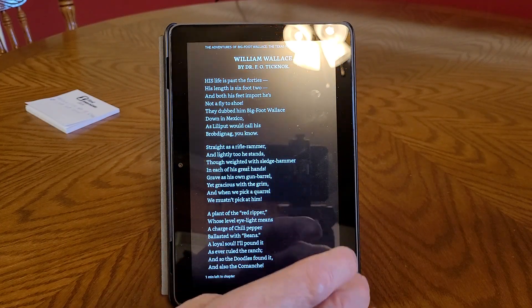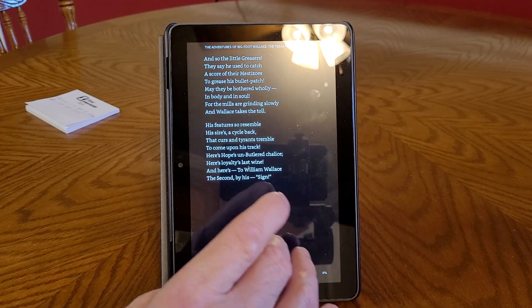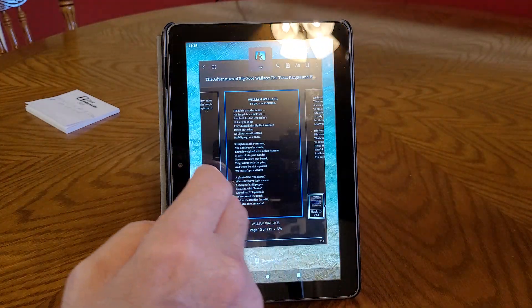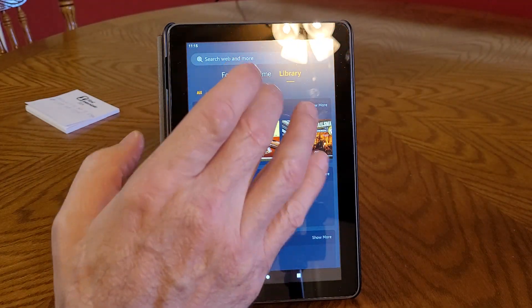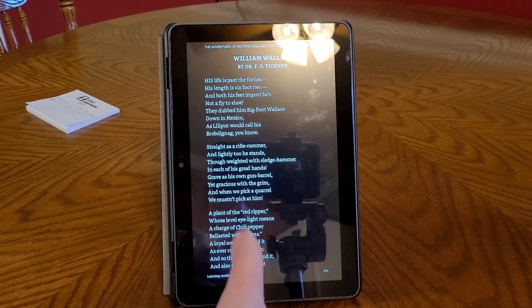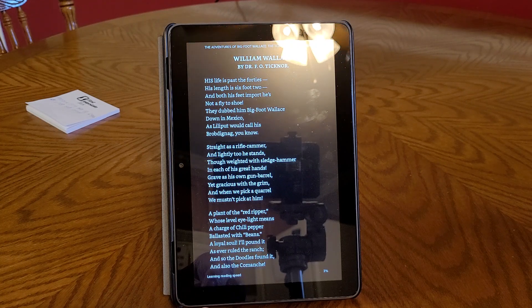Say this is where I left off right here — okay, say that's where I left off and I close it out. Now when I go back to my library and tap on that book, it gets me right back to where I was before. It saves my page for me so I don't have to remember the page I was on.